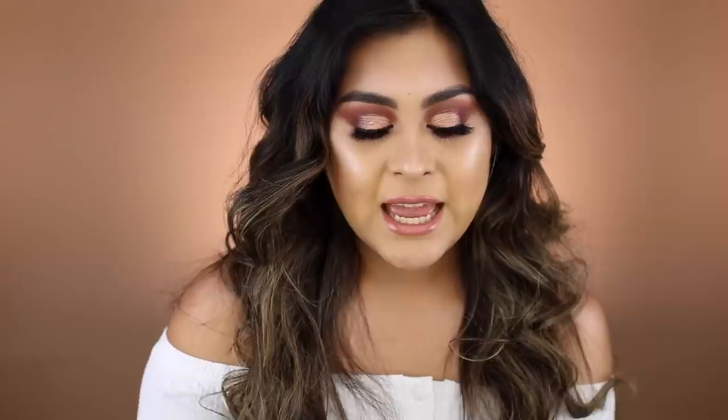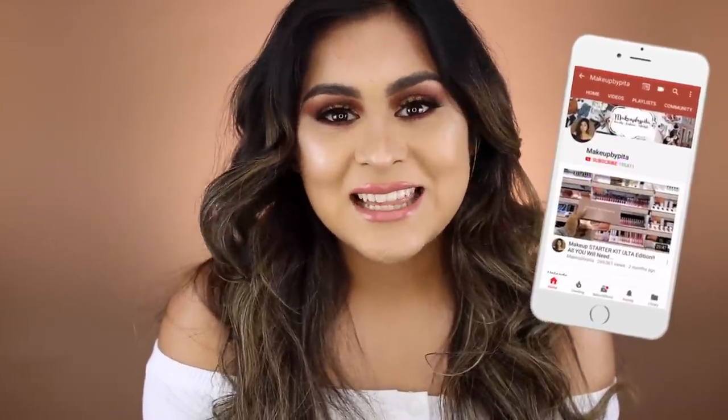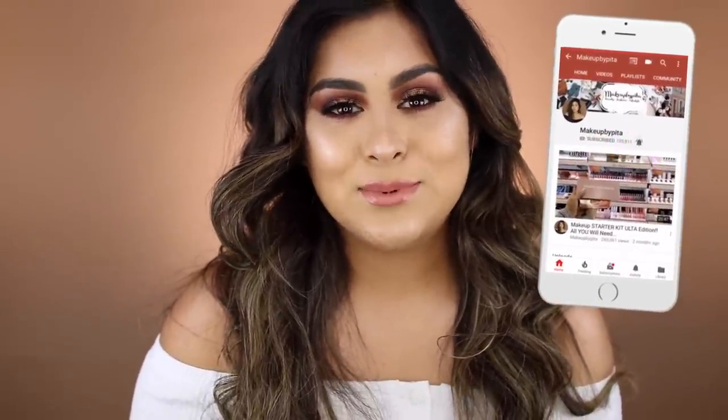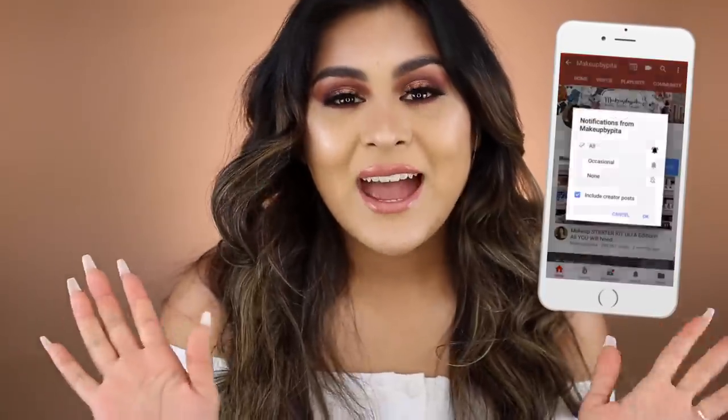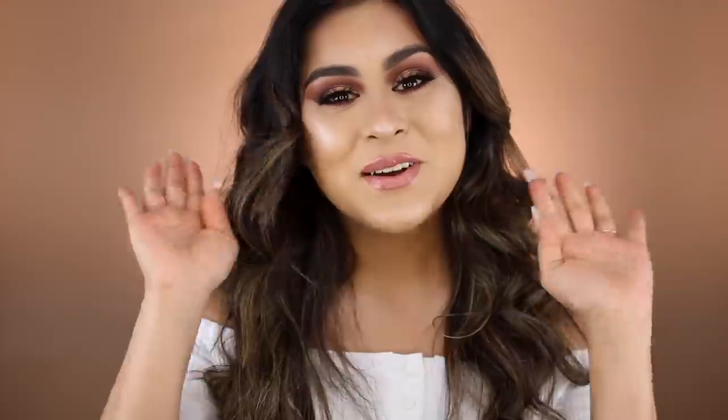As for the palette, it is worth the money. I also applied the lip product that came with it — Kiss a Latte — topped off with a gloss. Any gloss would do. All the products I used today will be linked down below. That is it for this video. I really hope you guys liked it — let me know what you'd like to see me review next. I love you guys so much and I will see you on the next one. Bye, my loves!